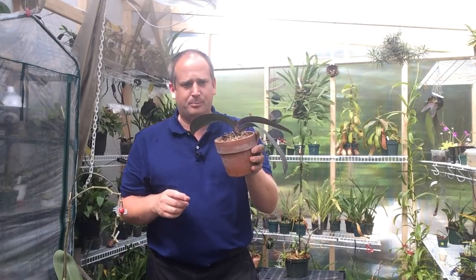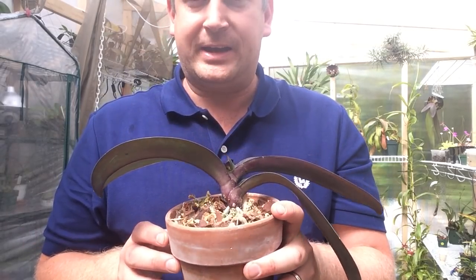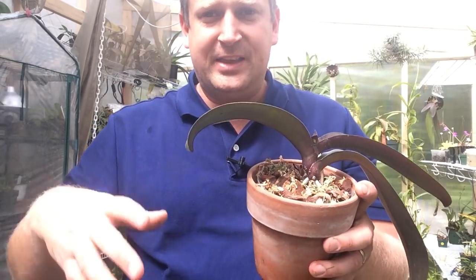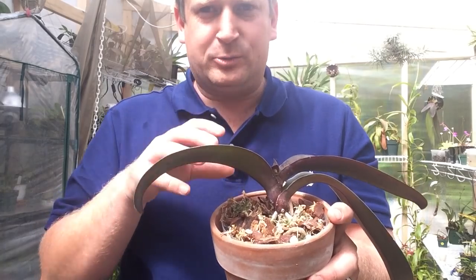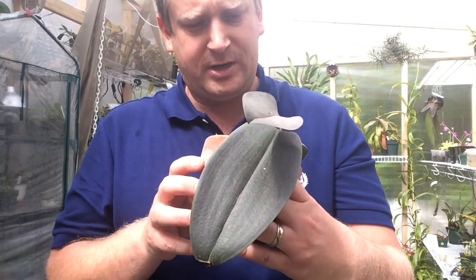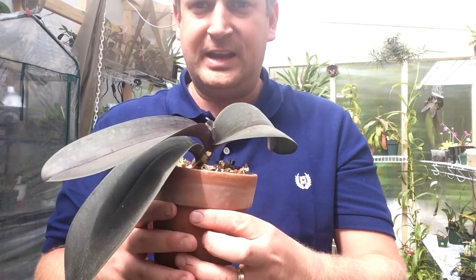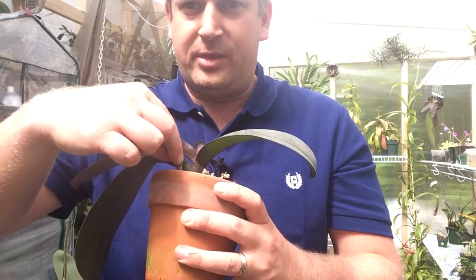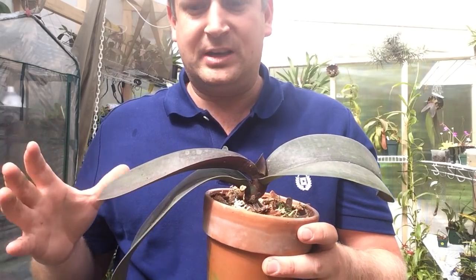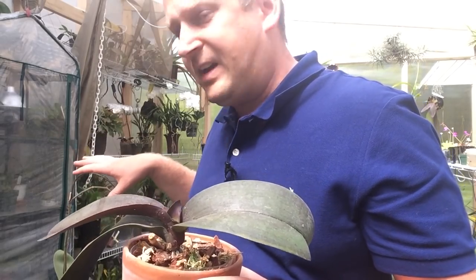A lot of people have been requesting an update on how the orchid is doing that we repotted a few months back. This was an orchid that had a bunch of rotten roots and it was in one of those big pots that had no drain holes in it. The sphag moss was just completely crushing the roots and we took it all apart and repotted it up. At the time I still had a flower stalk on it, so I just wanted to give you a quick update. The flower stalk never did do anything, so after about a month I cut it off. I didn't want it sucking out any more energy from the plant than it needed.